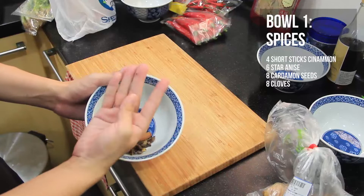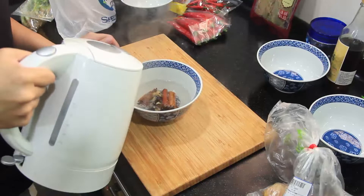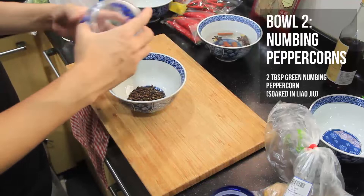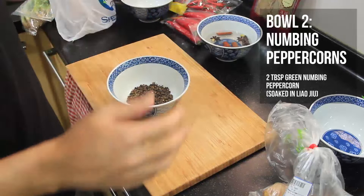Add hot water to the spices and let them soak for 15 minutes. Bowl two is our numbing peppercorns, soaked in liao jiu. I'm using green numbing peppercorns, which have a more lemony accent compared to the red ones — let that soak for 15 minutes as well.